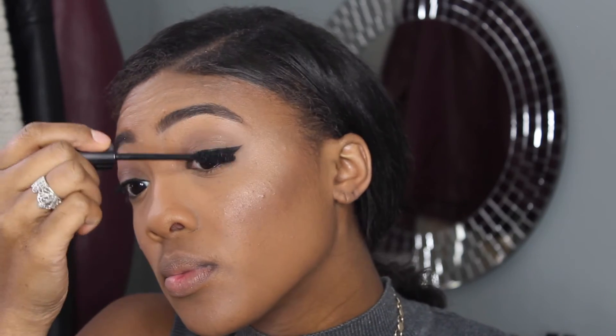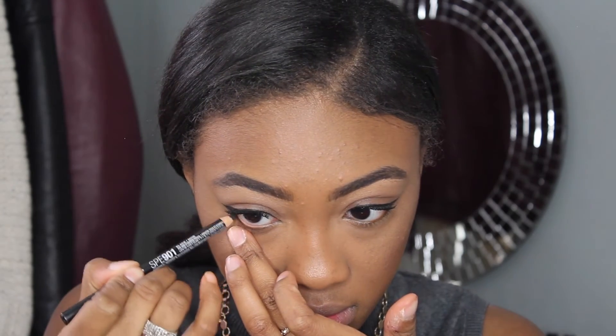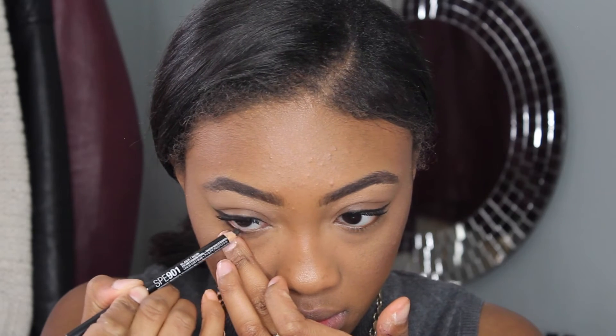I'm then going to coat my lashes with about one to two coats of mascara, because I'm going to skip out on false lashes for today. I usually do wear lashes when I do my go-to makeup look, but I was not feeling it today — I just kind of wanted to wear my own lashes.